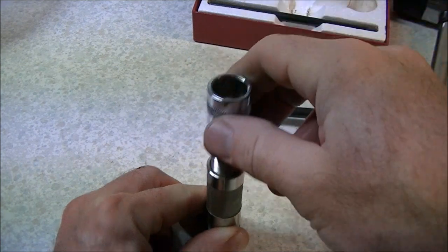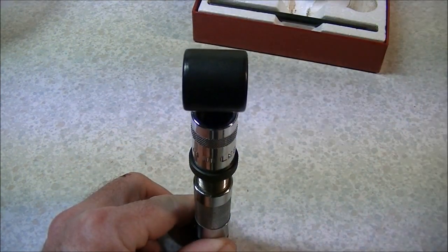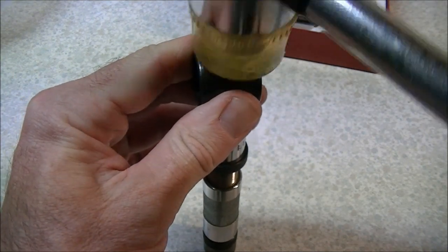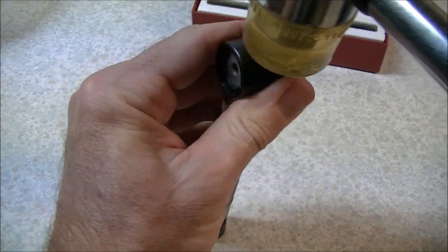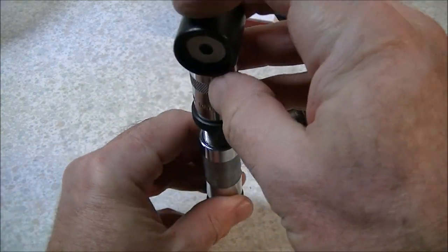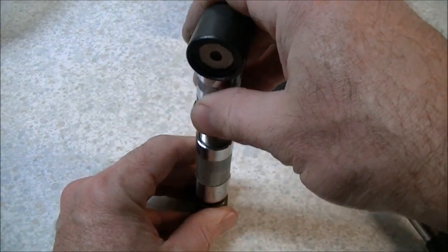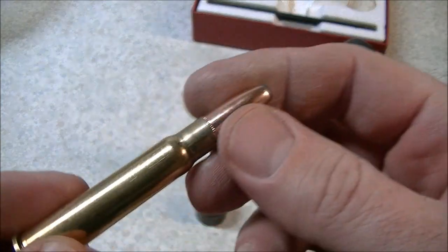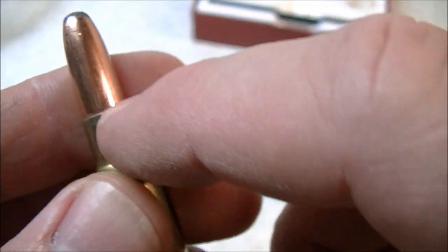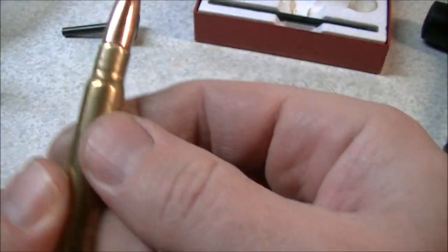Drop the bullet into the top of the die body, then set the seating stem — you can see it's hollow at the end — on top. Get the hammer and tap the bullet down into the cartridge case. When the top of the seating stem comes to rest against the stop collar, that's as deep as it will go unless you adjust the collar further. Take the whole thing off and there we go — a loaded cartridge seated just where I wanted it. You can see the cannelure is lined up with the end of the cartridge case. Should you desire a crimp on your finished cartridge, that can be done with the tool as well.